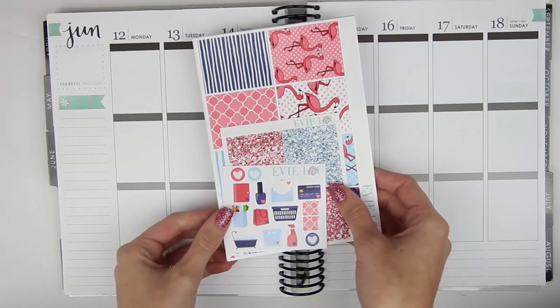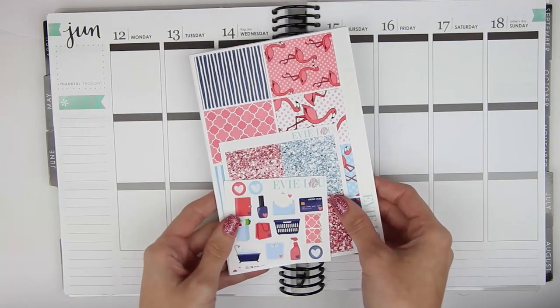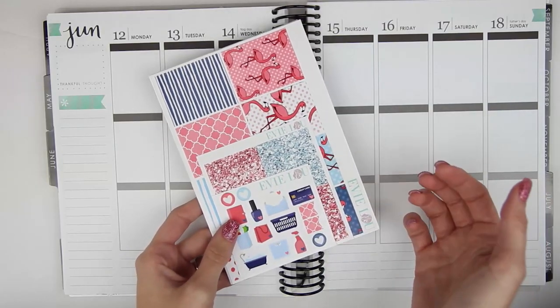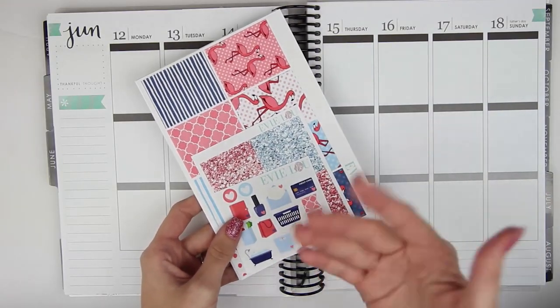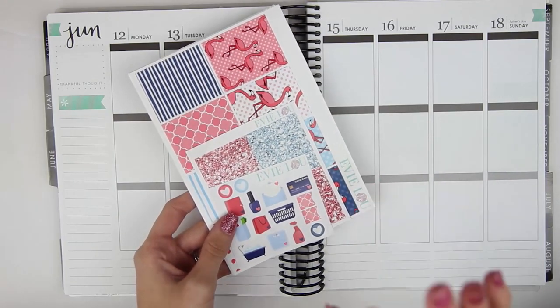This is another kind of boring week — nothing crazy is going on. Brian is going to be out of town for this week, so I just wanted to use something where I could showcase the full boxes a little bit more. I am super excited that Evie Lou & Co kind of revamped her kits a little bit, so now she has stuff in it that I can use when I am in school.